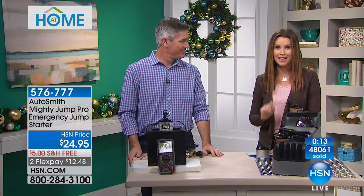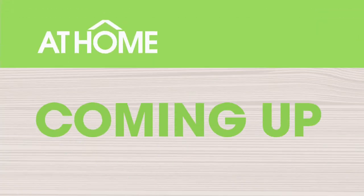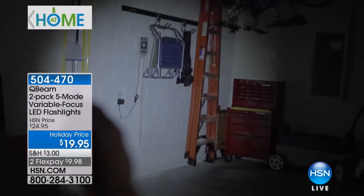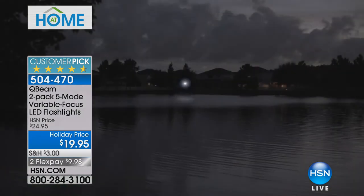If you want the plaid or the red, you've got to be quick. Coming up, we've got another great gift to bring light to your life — it's from QBeam, a two-pack of five-way variable focus LED flashlights. These are so incredibly bright and come in really cool colors. A great gift at $19.95. My kids ask for flashlights every single year for Christmas.